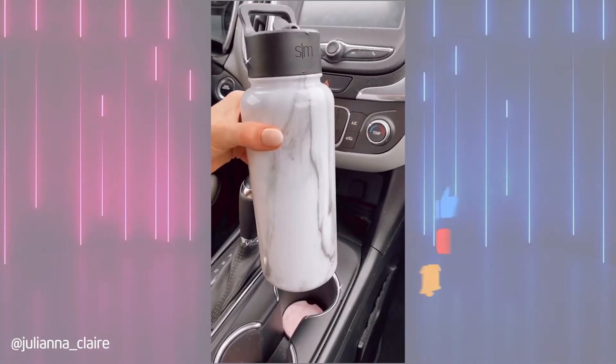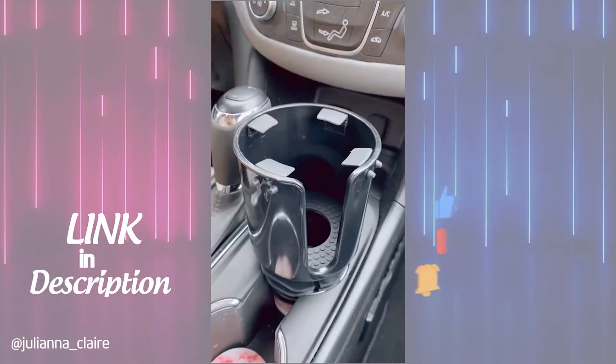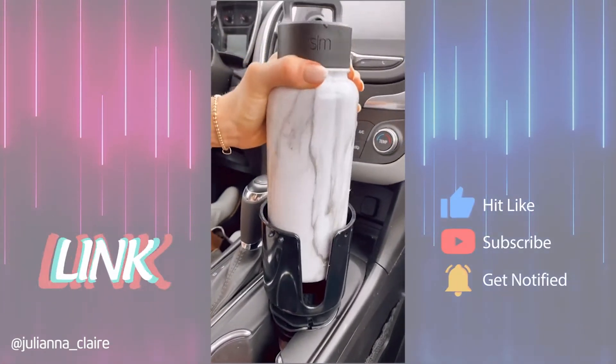If your drink doesn't fit into your cup holder, you need this cup expander in your car. It works with most popular brands for drinks 18 to 72 ounces and it securely holds onto your drink.